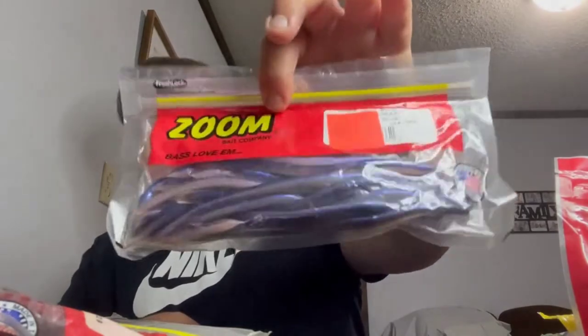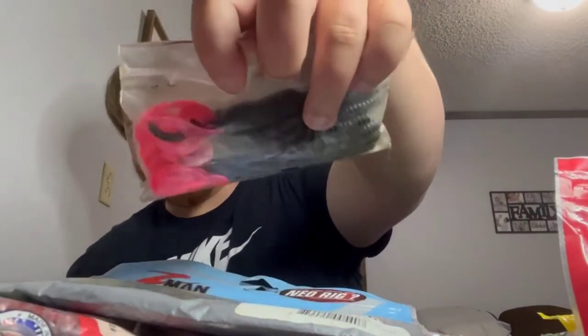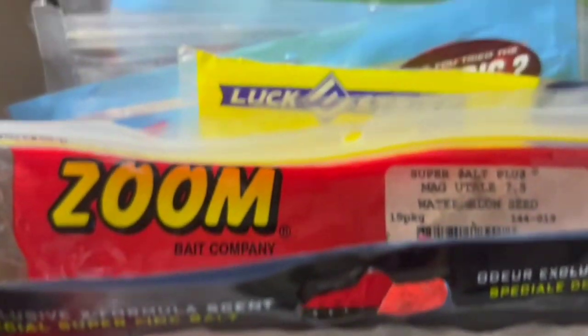A Yum value pack of the red watermelon flake Yums. More Zoom worms, more Zoom worms that are like a lavender color — kind of cool, so I picked those up. More Z-Mans and some stuff I found at a yard sale with the pink tail — those things are going hard. This is just a quick little overview of my worm box.